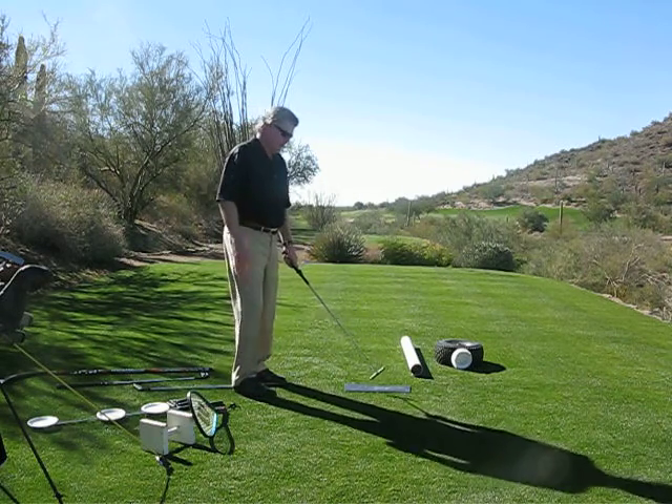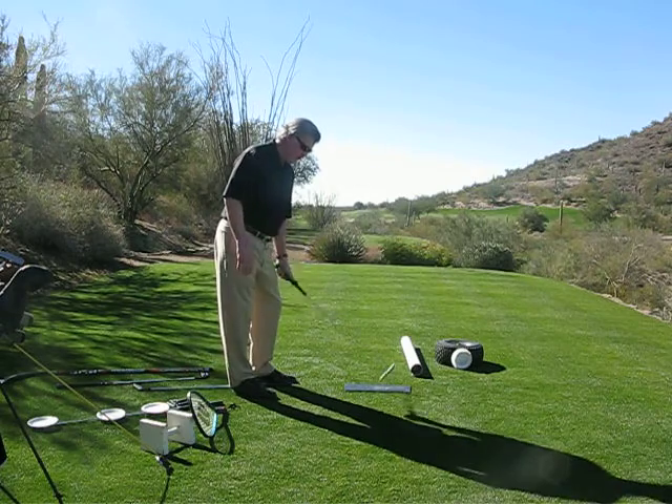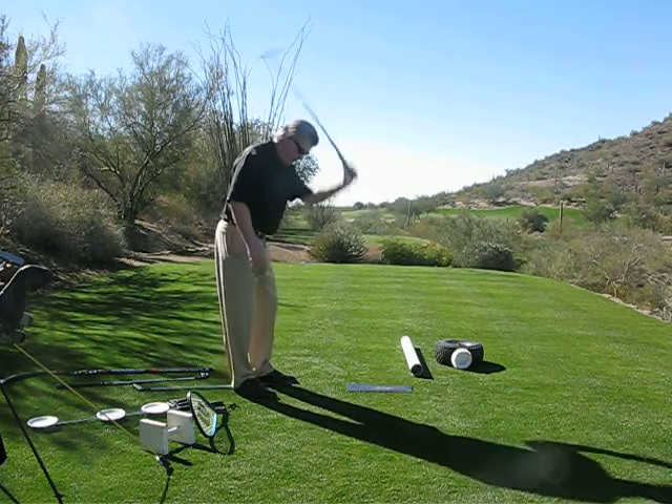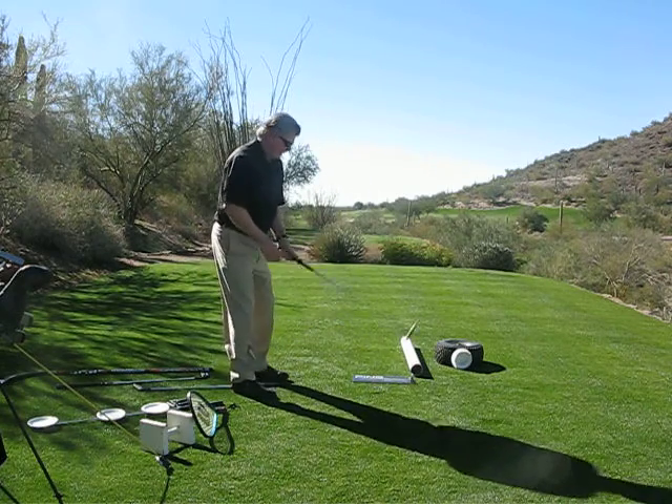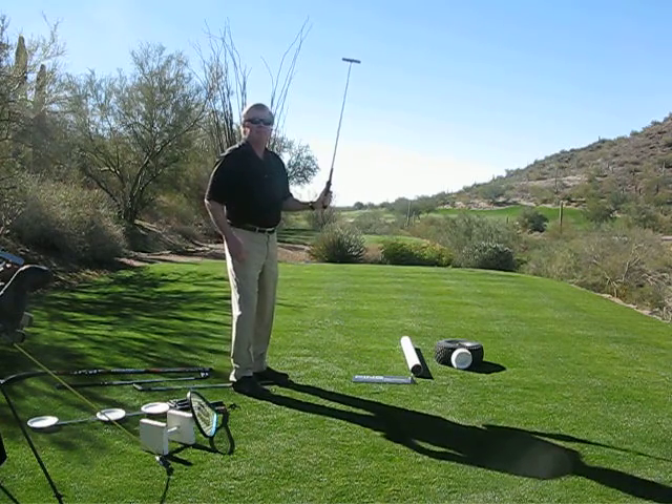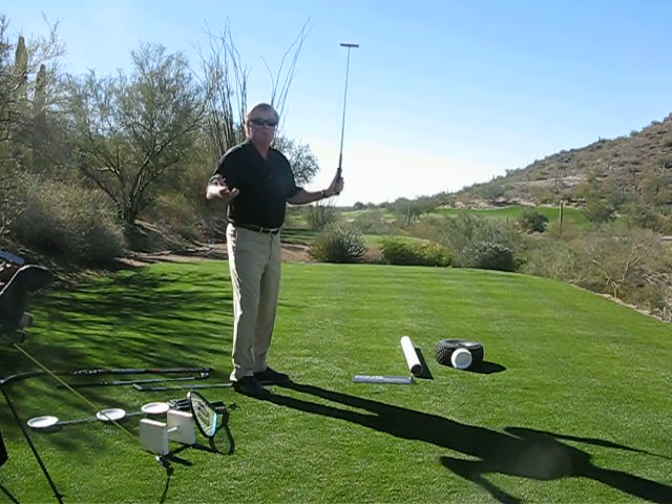What we're doing here — if I'm just pounding, this is just pounding into the ground, that's the only way I know how to pound. I automatically pop the club up in the air. That's called leverage, and everyone would do it.